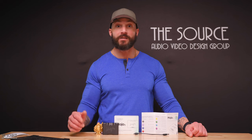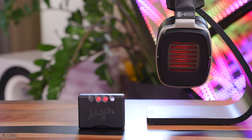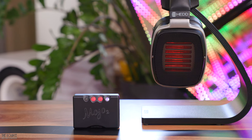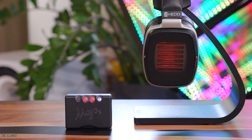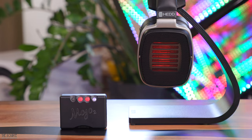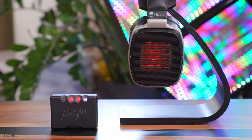I wasn't expecting the next combo to sound very good, as the headphone from HEDDaudio is a more current and power-demanding headphone. However, I was pleasantly surprised to find the little Mojo 2 providing plenty of volume, with the low end sounding tighter than expected. With its additional power, the Hugo 2 may better match the more demanding headphone, presenting a tighter lower end and faster sound. The Mojo 2 can easily drive most headphones, and you shouldn't count it out unless you are listening to very demanding headphones — that's where the Hugo TT2 will best serve you.